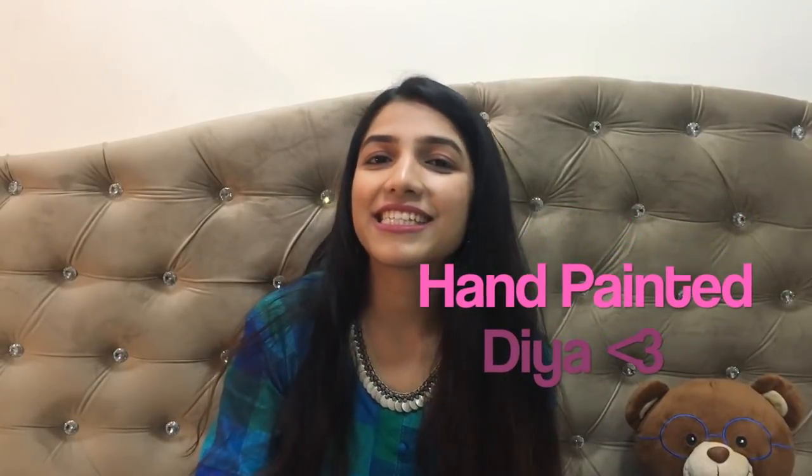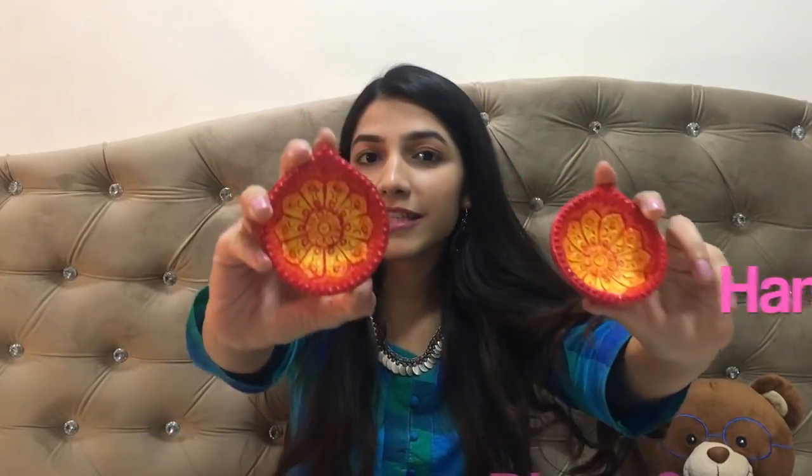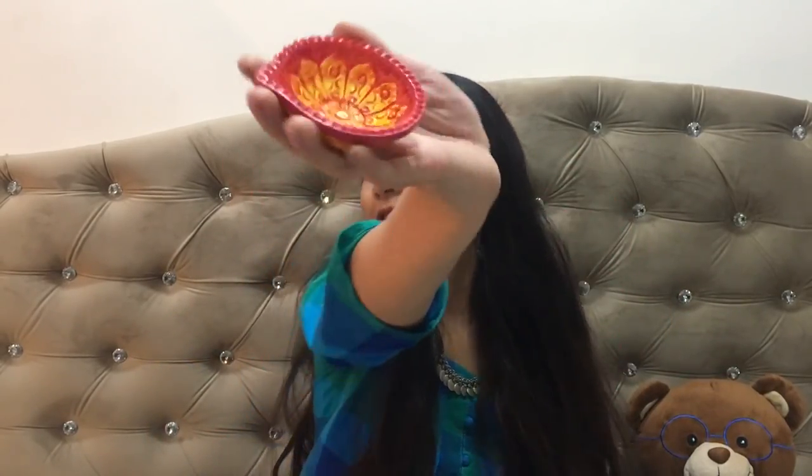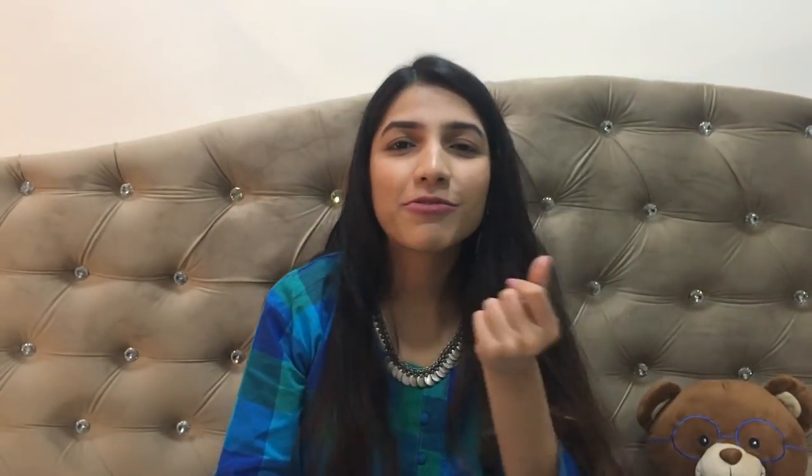Let's move on to the second idea, which I personally love a lot: Diyas. I got these Diyas just for 10 rupees a pair and painted them on my own. I will quickly show you how to paint these Diyas in a very quick way.